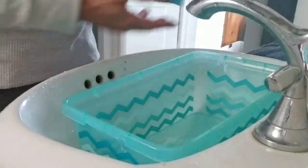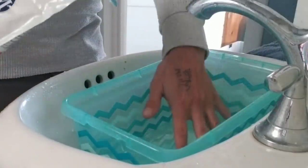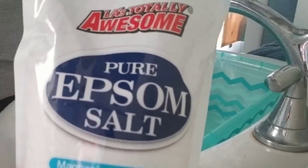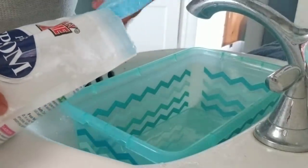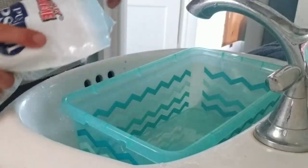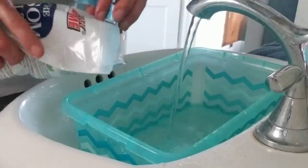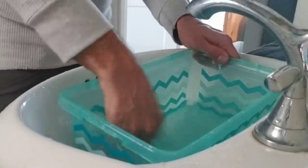Okay, Epsom salt. I'm going to do a soak. I'm just going to dissolve a little bit of this in a shallow pan and put Ron in it. The directions say to dissolve two cups in a full bath, but I'm just going to put a couple tablespoons or so — just enough so that it starts to dissolve in the hot water. You want this water to be nice and warm or he won't be comfortable. This is dissolving really quick.